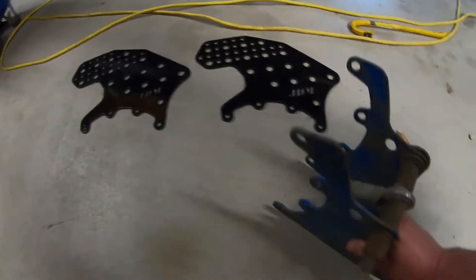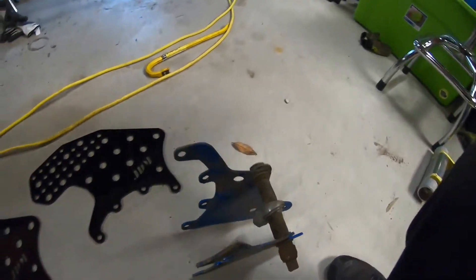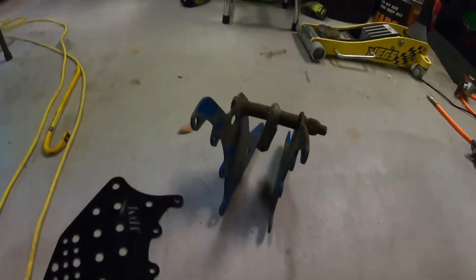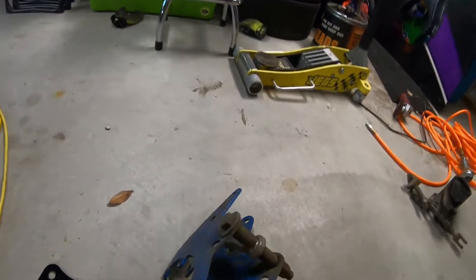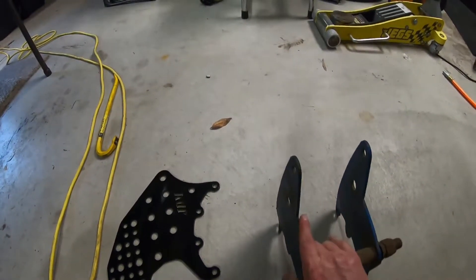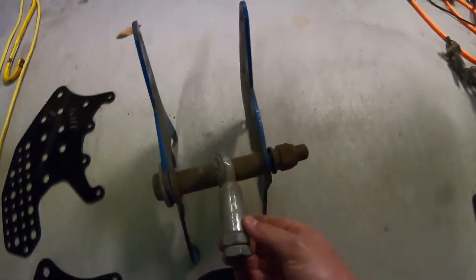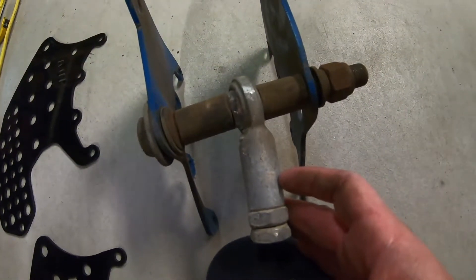You can see these brackets got bent up in the test session last time when a bunch of stuff broke on the rear end. So these are bent and all out of whack. You can see right there — supposed to be straight and obviously it is not straight, so we gotta replace them.